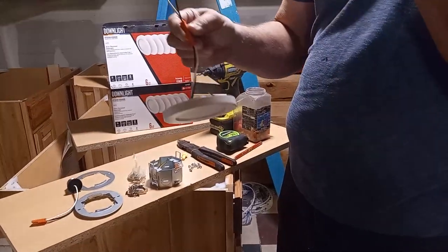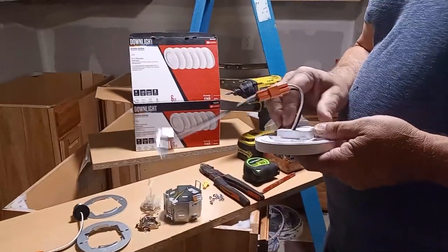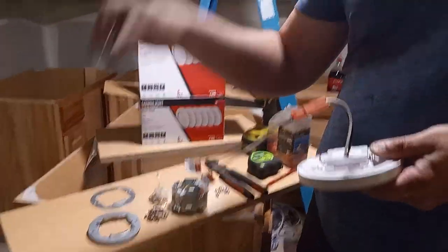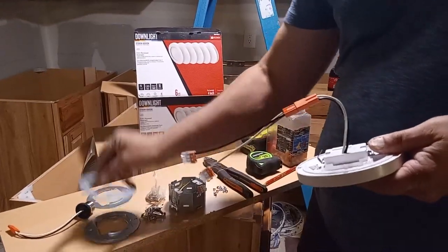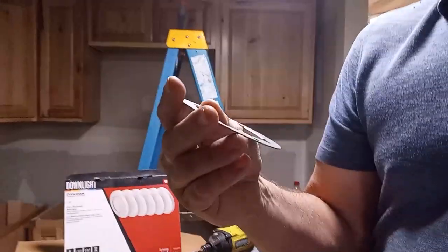They call it a three-in-one because you can put it in with that adapter, or you can use one of their brackets on a hole — that's what we've been using. This bracket has two screw holes here and they give you some little screws.